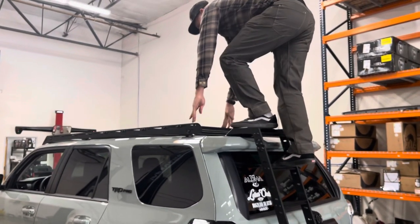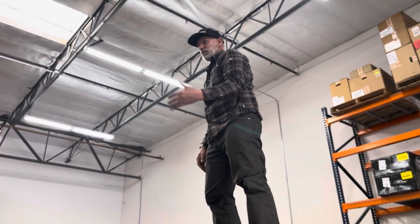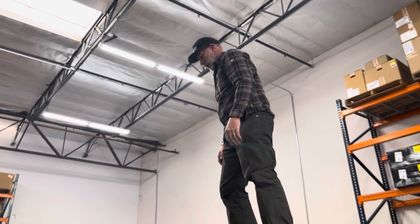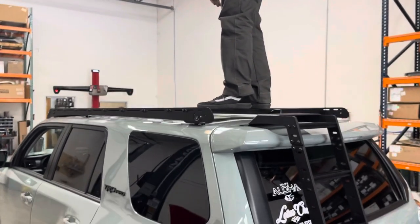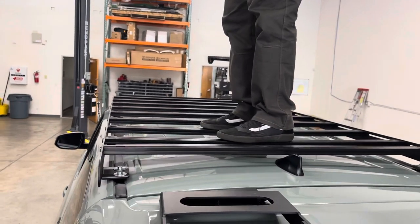This rack here has the same type of crossbars as our rack does — you can step on these. There isn't a ladder on this one over here, so I'm just going to demonstrate on this side. The crossbars are super sturdy.